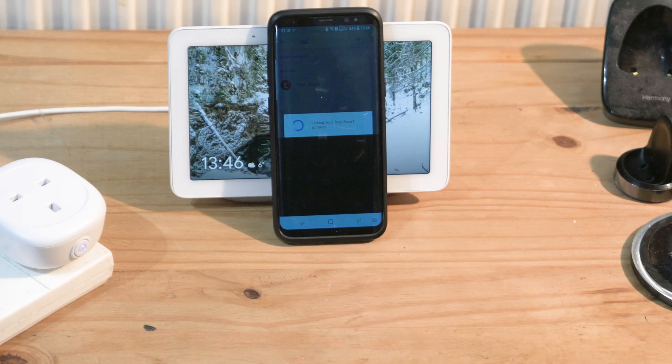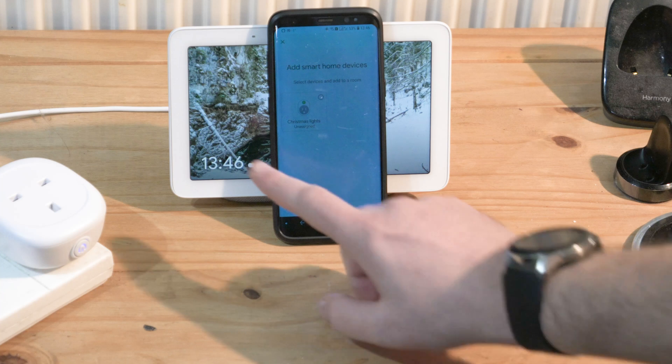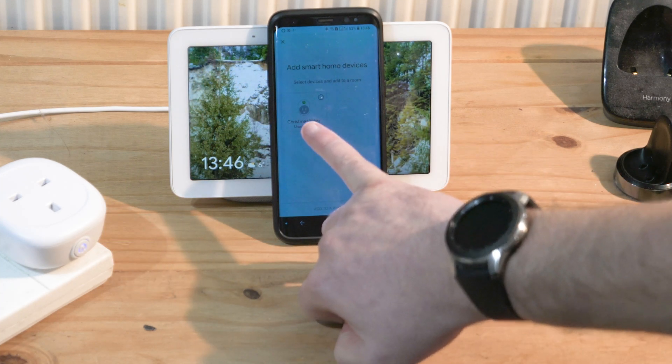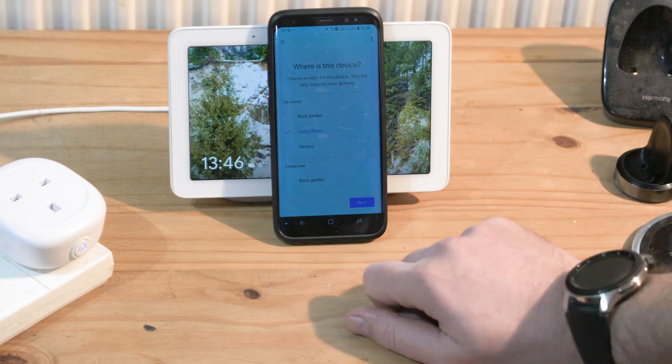It's linking my Tuya Smart account. As you add more devices to Tuya Smart, they will also be updated in Google. Right now 'Christmas Lights' is right there — it says 'Select devices and add to a room.' I'll select that, press 'Add to a Room,' and add it to my living room.